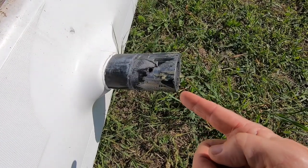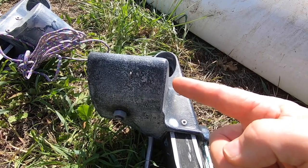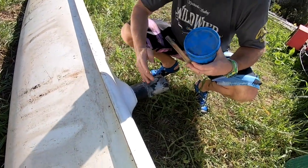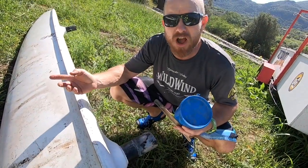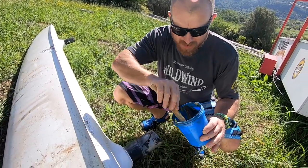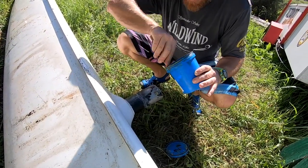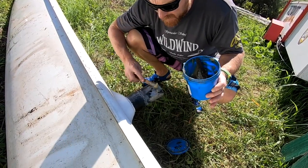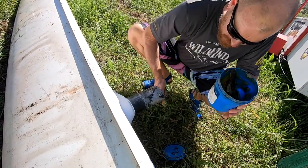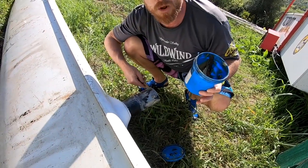These parts on the hulls are called the pylons, and these parts on the beams are called the castings. We're making sure that the pylons and the castings are clean, then we're going to take some regular grease and put a light coating of grease onto the pylons — doing that to all of them all the way round, which will stop the boat from sticking together.